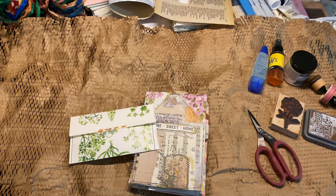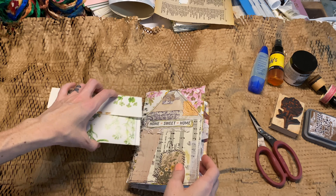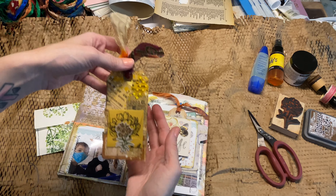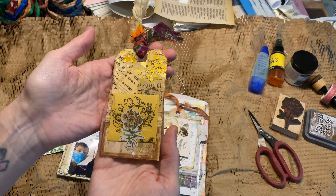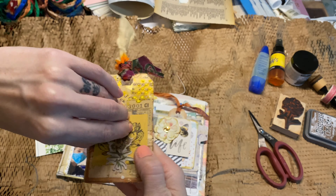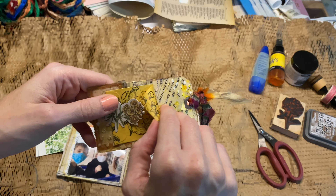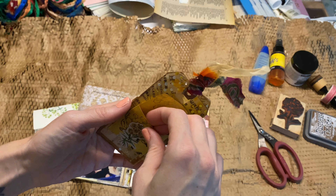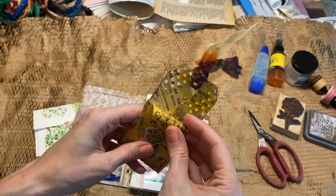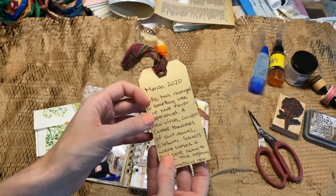Hey Crafty Cuties, welcome back to another video. Today we are going to make some collage tags and let me show you an example. This is one that I previously made and it has a little envelope on it. It's kind of a simple project, but if you like putting things in your journals that have like pockets and you know, you like doing different mixed media projects, this would be good.